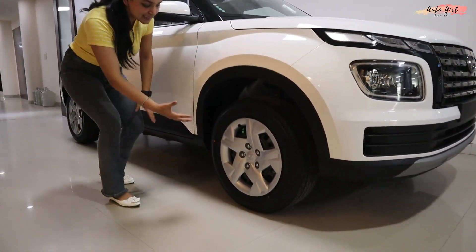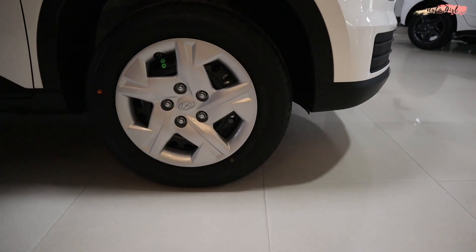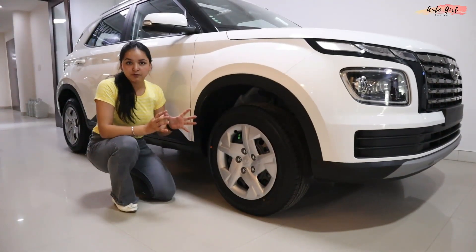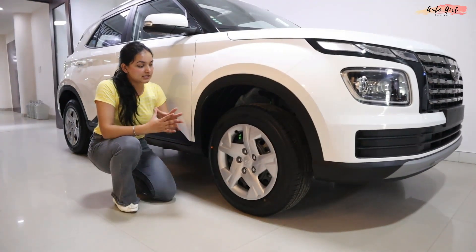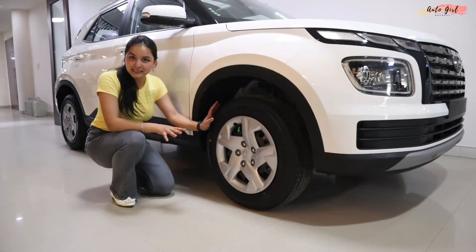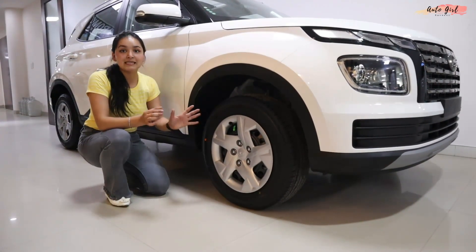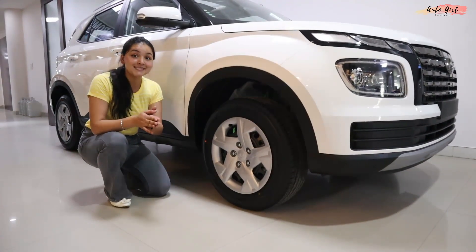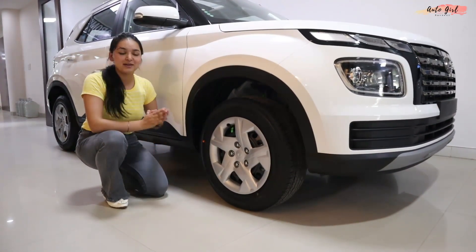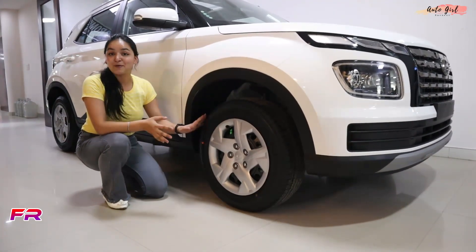Now let's look at the wheels. In the 1.2 litre petrol SX variant, you get a 15-inch steel wheel with a wheel cover. And in the 1.5 litre diesel, you get 16-inch alloy wheels. If I talk about the braking, you have disc brakes at the front and drum brakes at the rear.